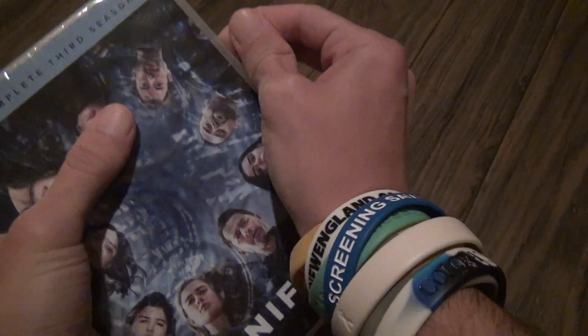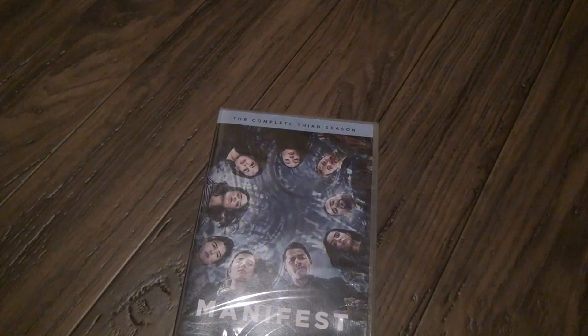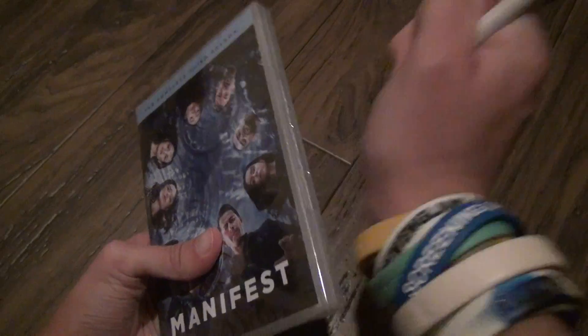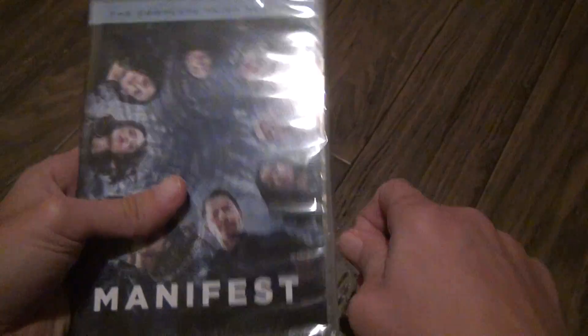I can't get that open. I'm not changing this video to do it again — just gonna get a pen and poke it out. This is gonna be nothing special. It's probably gonna be exactly like the second season. What a shame they had to cut back.